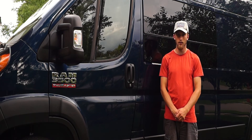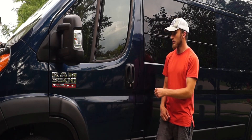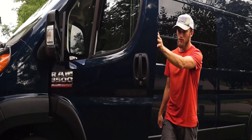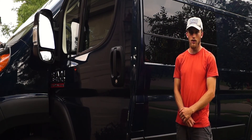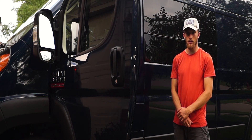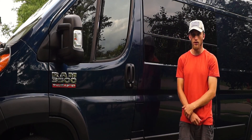We have a locked van here and we're going to access the vehicle through the lock core. You'll see that all the locks disengaged. So if the vehicle is accessed through a picking method of that lock core, or if that lock core is removed and electronics are accessed behind it, someone could access your vehicle that way, bypassing the Thunderbolt locks.